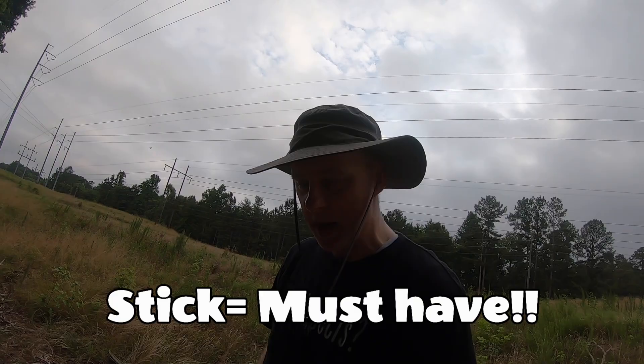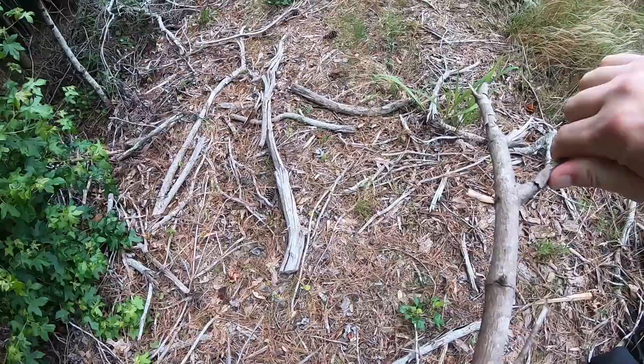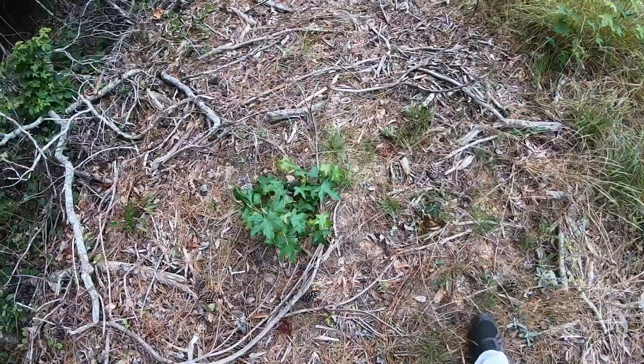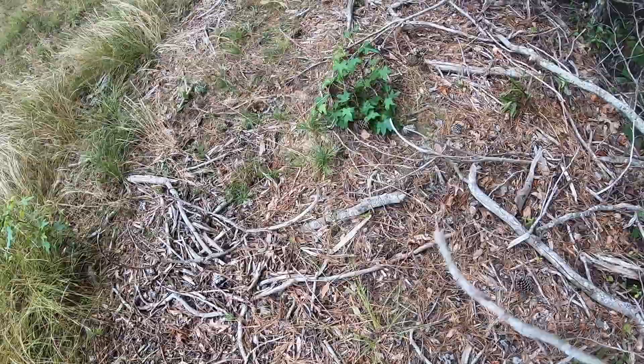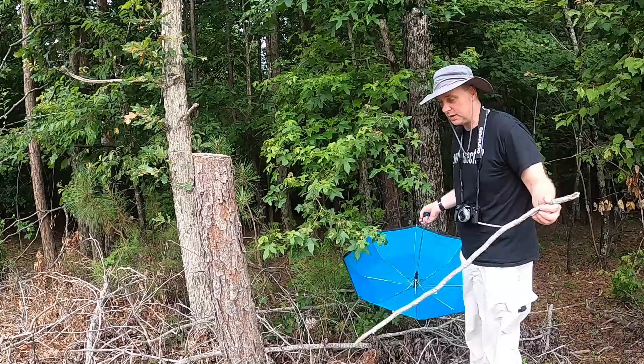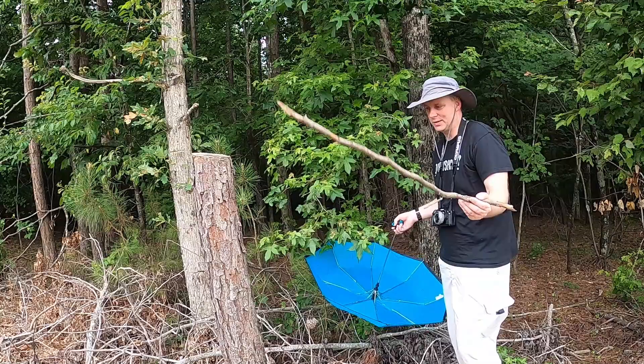One thing we've got to do is find the right stick to beat on the foliage for the umbrella. We don't want something too heavy-duty, but something that will knock the branches down. Oh, this might be a good one right here — yeah, that might do it. There's plenty more on the forest floor. You can use this method wherever you live; it works mainly on trees or shrubs, not so much grasses.